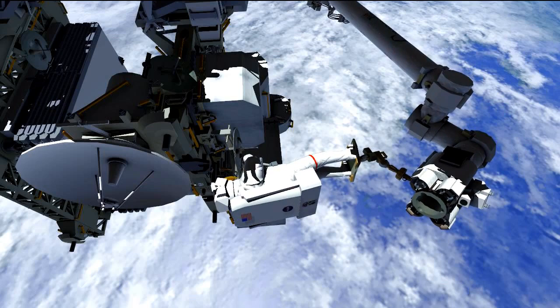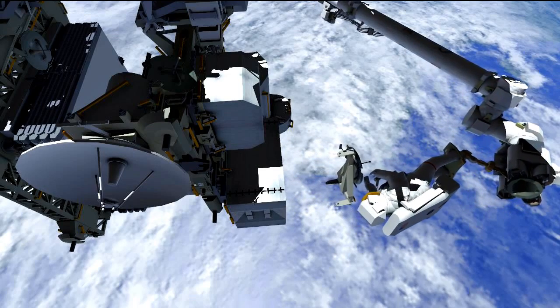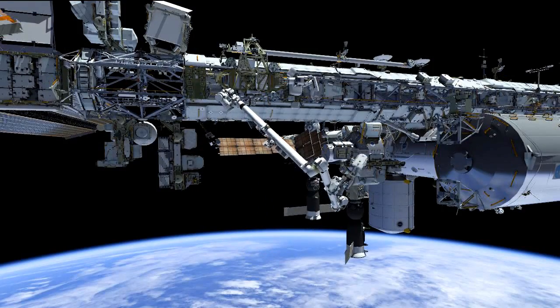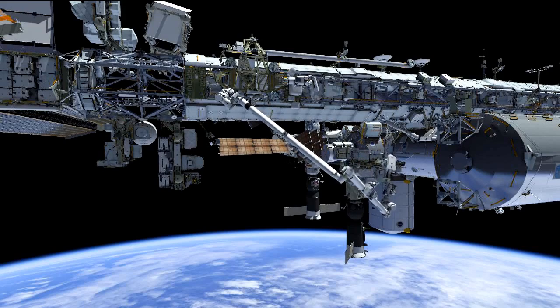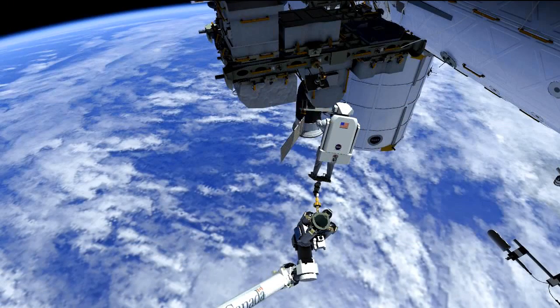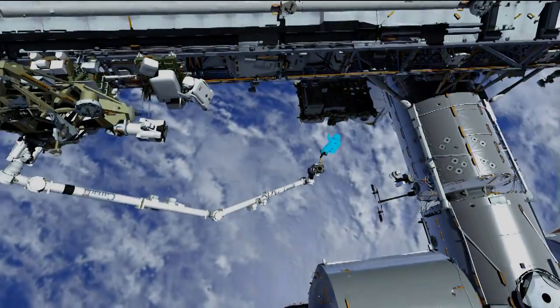Mike will then retrieve the adjustable grapple bar from its temp stow location, and Koichi will begin maneuvering him from the outboard location on S3 all the way back to the ESP2 carrier on the airlock. During this time, Rick will be cleaning up the work site — packing up the tool bags and heading back towards the airlock. Once at the ESP2 location, Mike will install the adjustable grapple bar onto the FHRC, or the flex hose rotary coupler, which is its temp stow location. He will then egress the arm, remove the foot restraint, and the two crew members will head inside, completing the EVA.